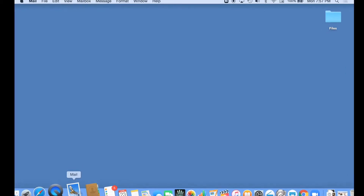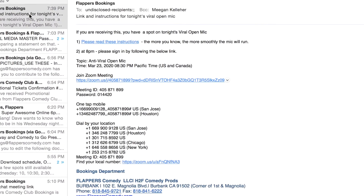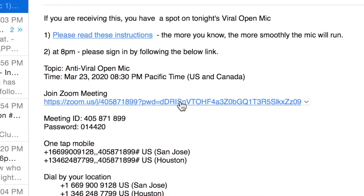Open your email. Look for a message from Flappers. In the center of that email, look for the words 'Join Zoom Meeting,' and click the link just below it.